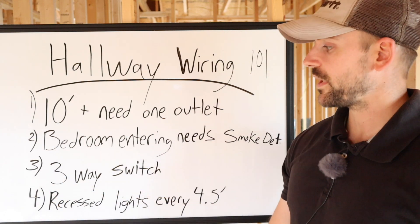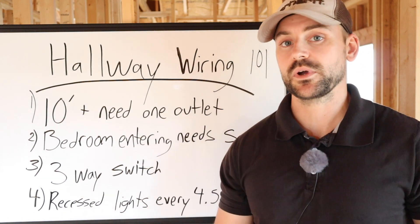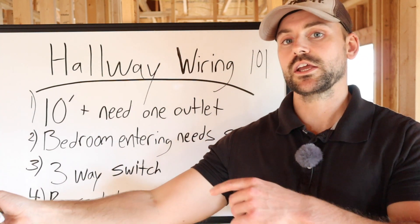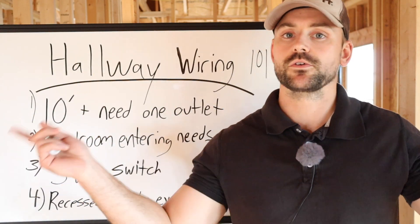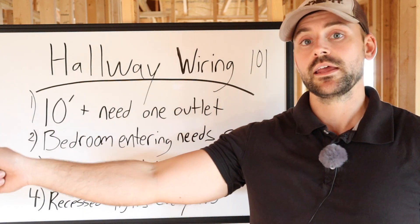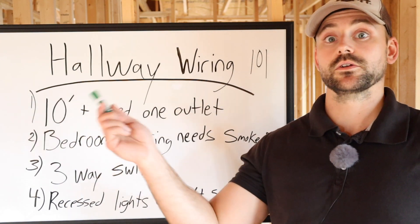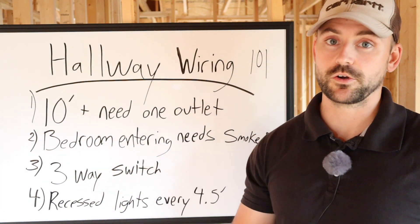The third thing with hallways is nine times out of ten they're going to be on a three-way switch. A three-way switch means you have two switches that operate the lights above. You can go to one location, hit the switch to turn them on, go to another location and hit the switch to turn them off and vice versa. That makes it convenient — if you turn the light on when you first enter the hallway, you can kick it off at a switch beside the bedroom door.